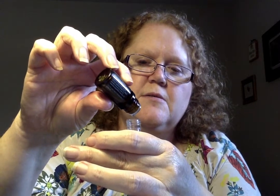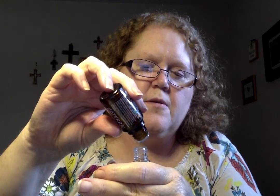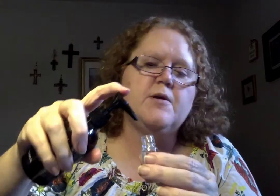Take your five milliliter roller bottle — I always put a label on it so I don't get them all mixed up. You're going to put 10 drops of Aromatouch, then 10 drops of Copaiba. All of this is on the guide with all four recipes. Then about five drops of frankincense. Frankincense usually comes in a doTERRA kit. Then I take fractionated coconut oil — I use a pump because it's so much easier.